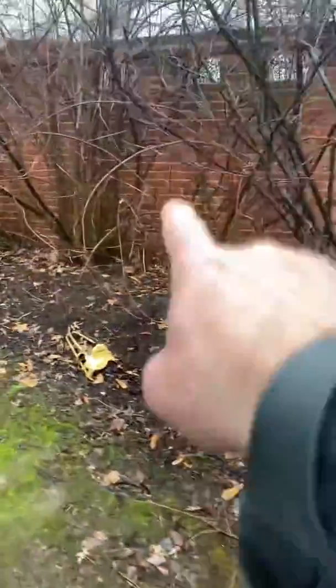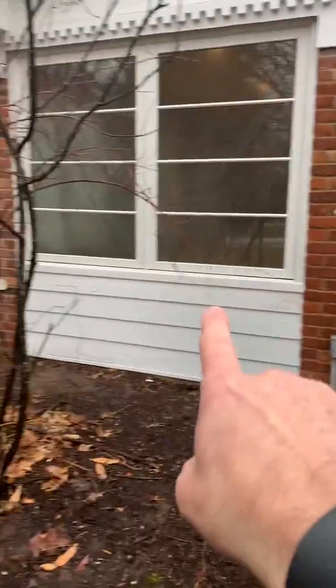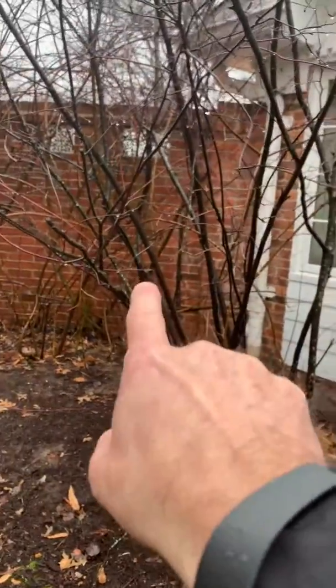That's pretty much it out here. So like I said, this little bit of brush will be gone. Unit sits right here. Line hide comes down, runs over just below the window, comes across — that's our unit.